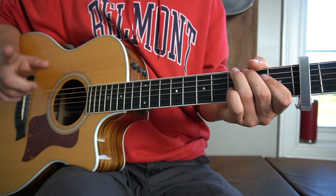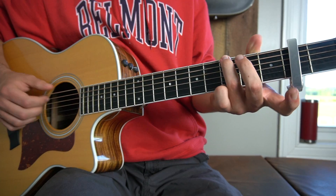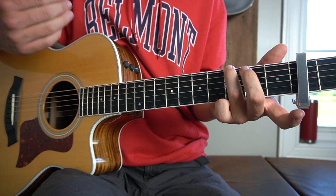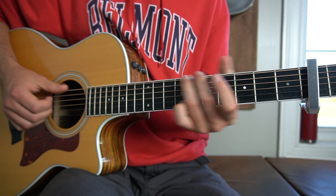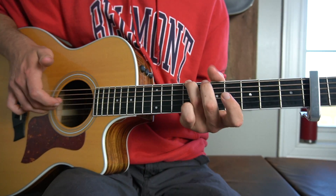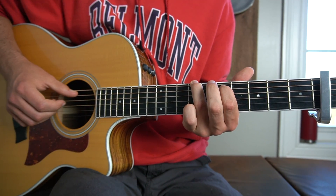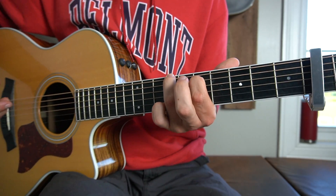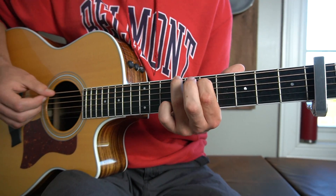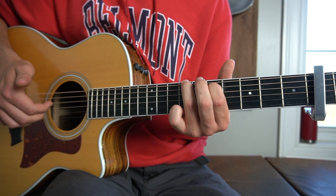From there we pause for a second and then we slide up from the third fret of our low E string from the capo to the seventh fret of the low E string from the capo, or the ninth fret in total. So you slide up from the third up to the seventh, then you hit the D and the G open. Then we put our first finger on the fifth fret from the capo, or the seventh fret in total, of the A string, and then you hit the D and the G together again.